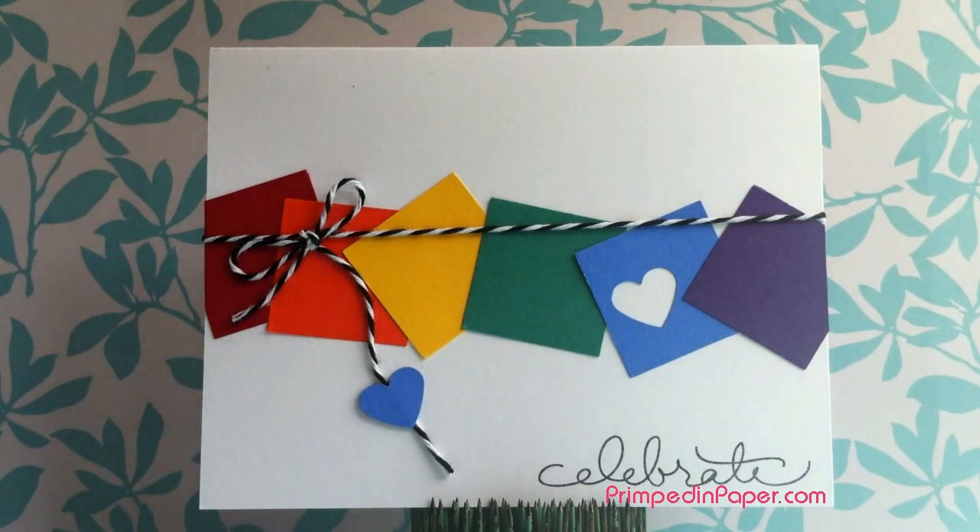Hi guys, so I'm back with another card from the craft night that I went to. This card is also a standard size card, which means it's four and a quarter by five and a half inches. So for this card, it's a really simple birthday card.